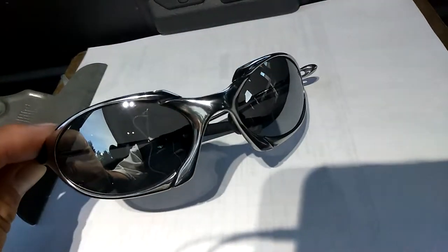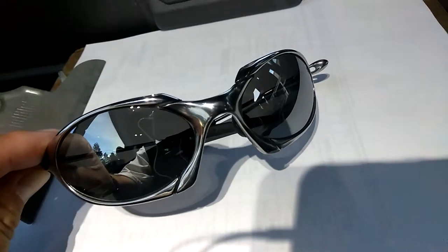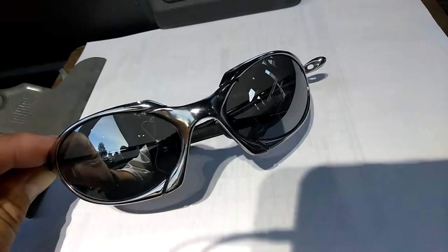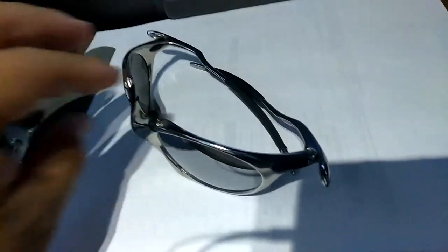It's not cheap — the total cost is about 250 dollars — but it's worth it. It looks really nice.